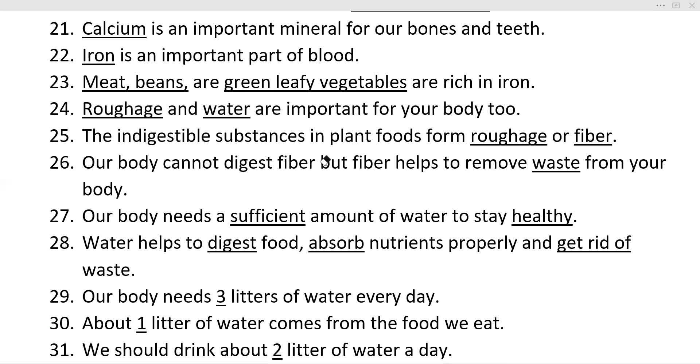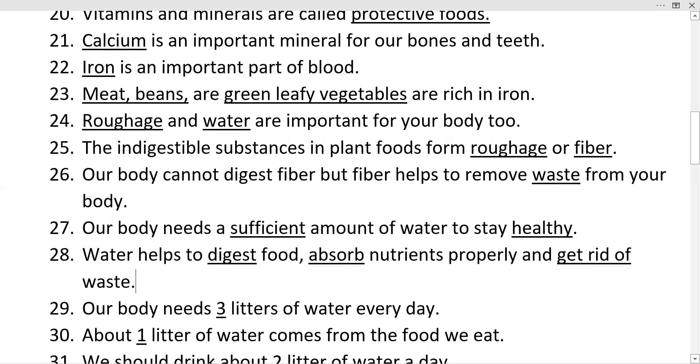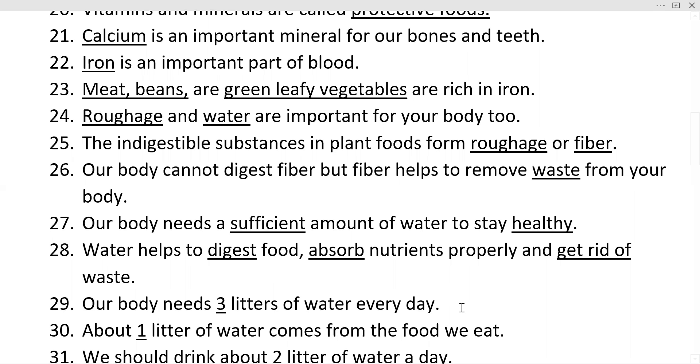We remember all 30 questions now. The next video will start with question number 31. Thank you very much. We will start with the 31st in the next video.